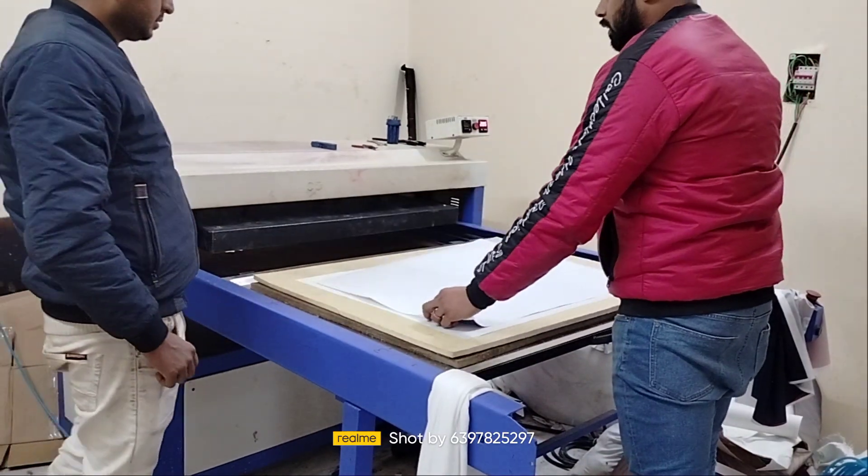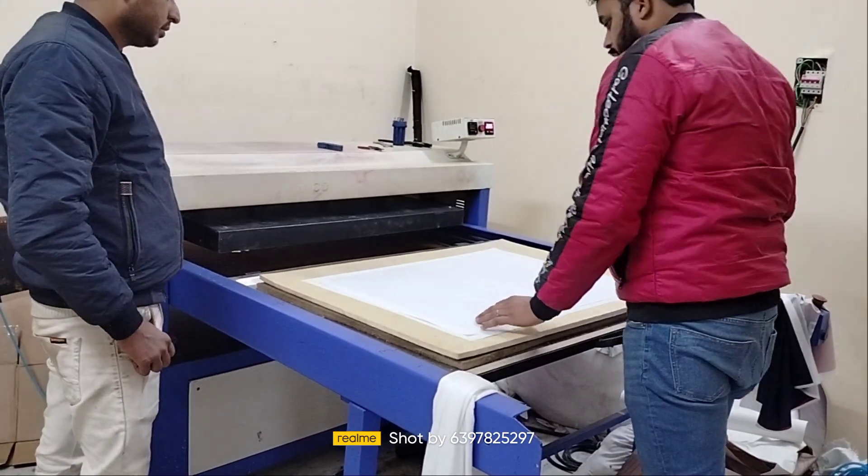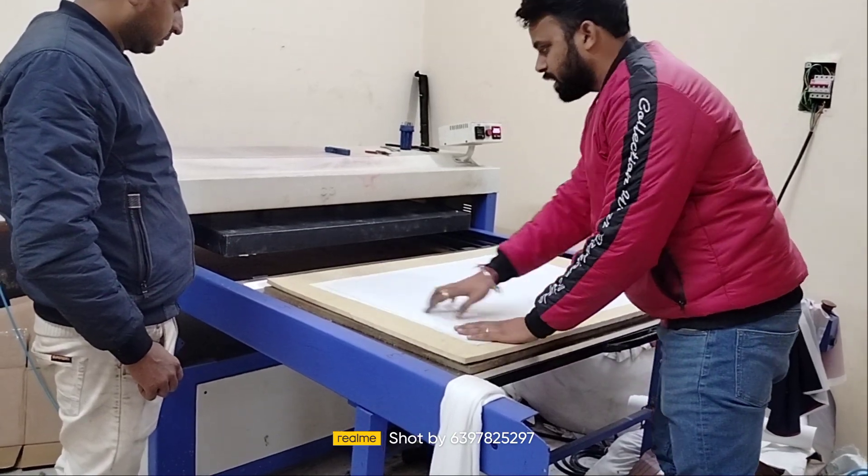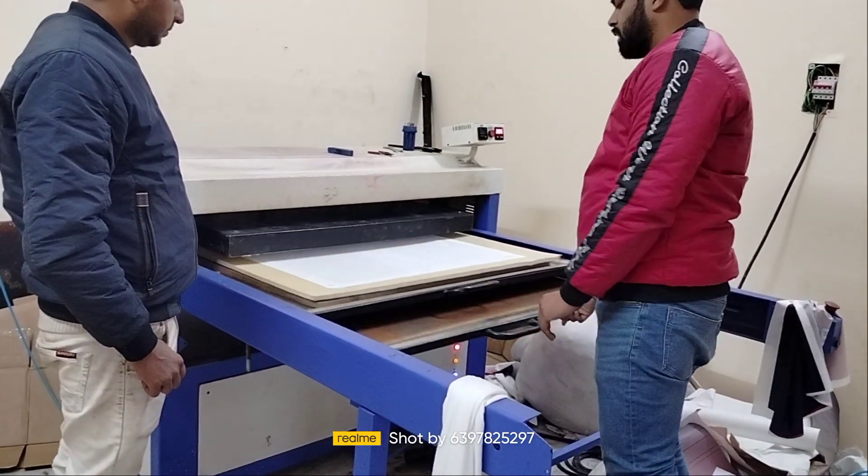This is small, right? 30-40 degrees. This is your 38 size. 36 size. This is the 40 size.